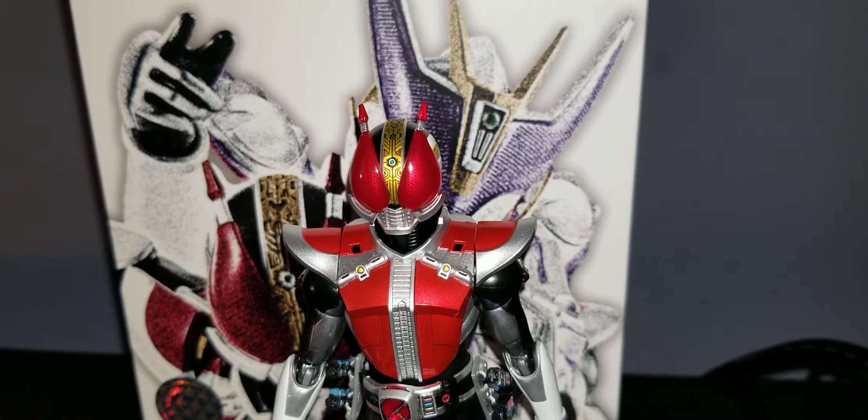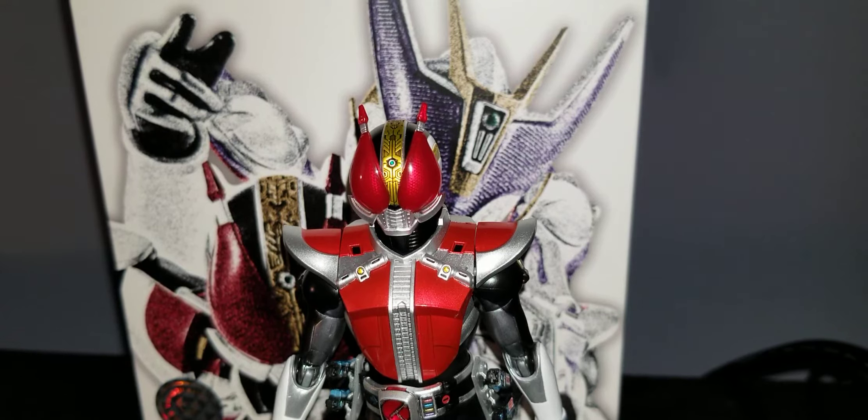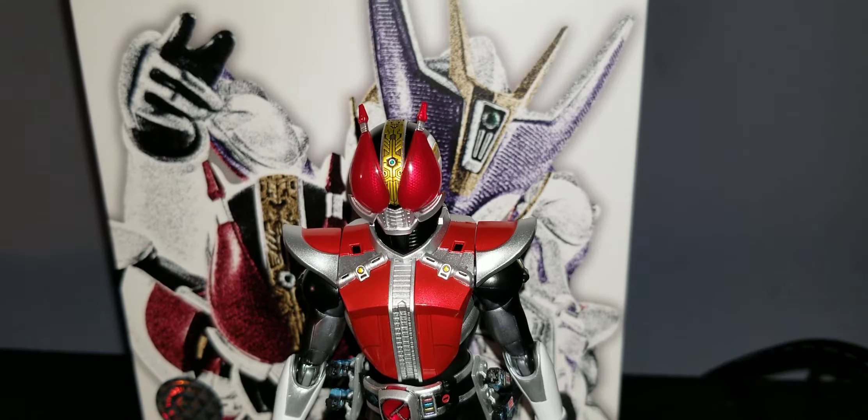I've been messing around with this guy a lot and I love it. This is actually my first Shinkocha Seho release. I have two of the original figures — one from Denno, one from O's — but I couldn't get the original Denno.